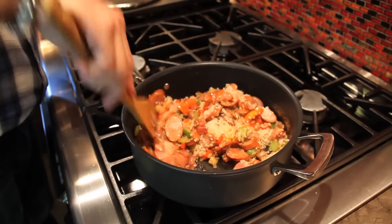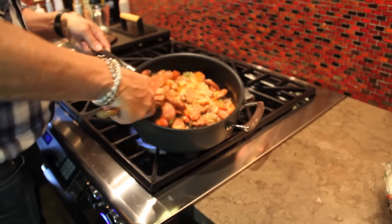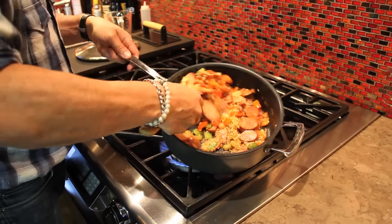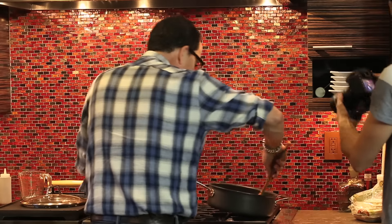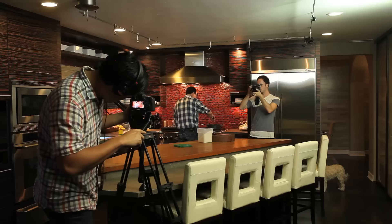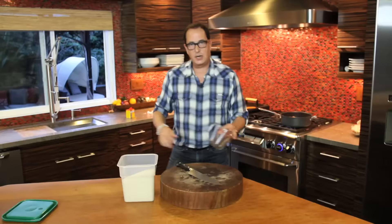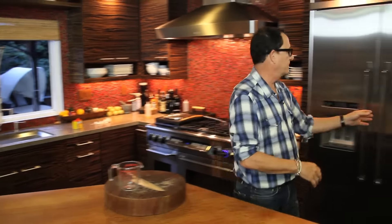So now this just gets all sort of toasty together. The flavor of the Old Bay and the vegetables and the sausage start to influence the rice in a really beautiful way. You give this just a couple of minutes. This has taken us not even ten minutes to get this far — I had the vegetables cut up, so how long will that take you? Two, three minutes.